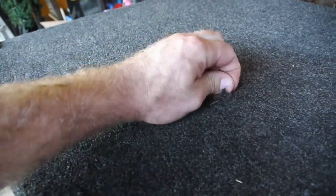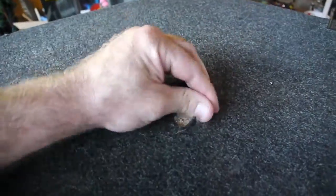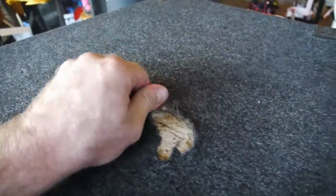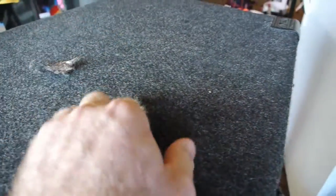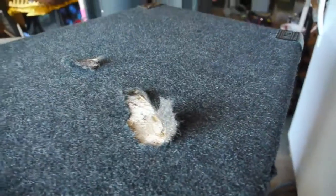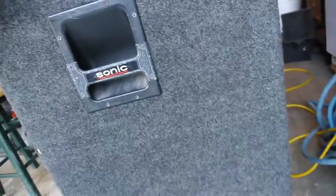To take off this carpet that's starting to come unglued from the cabinet - it actually looks like it's going to be pretty easy, at least on the major areas where it's come up. These cabinets are probably a good 12 to 15 years old and they've done well. They're a heavy cabinet. They have casters on the bottom, but as you can see the carpet has really started to come unglued in a pretty significant way all the way around it.